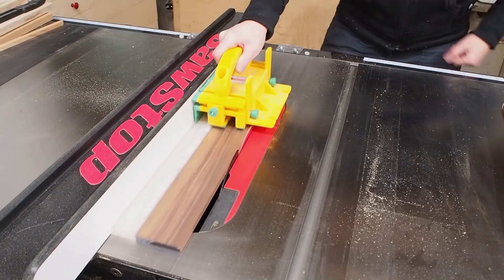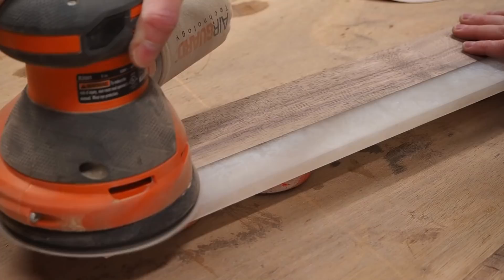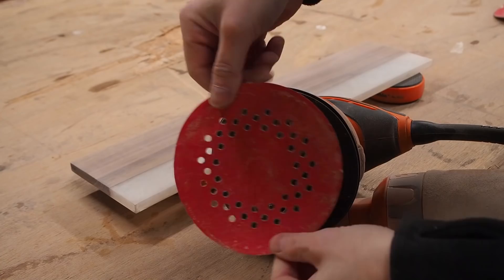I figured it would be easier to sand now before cutting the hexagon, so I started with 120 grit and worked my way up to 220 grit. I would have gone up to 320 but I ran out of paper. With the finish applied, there aren't any visible scratches, so it looks like 220 grit was enough.